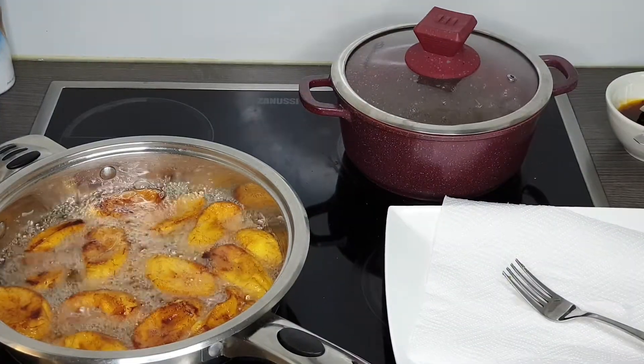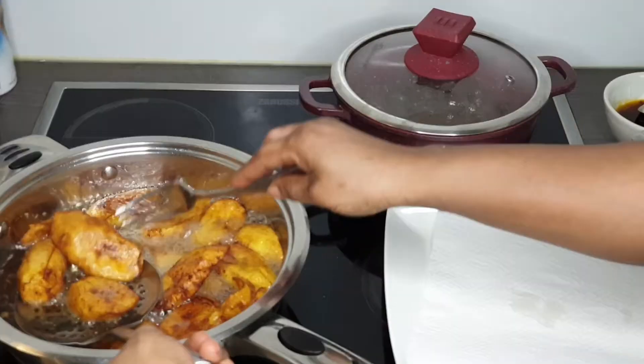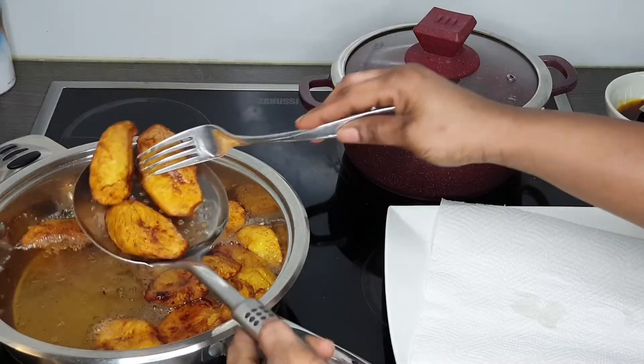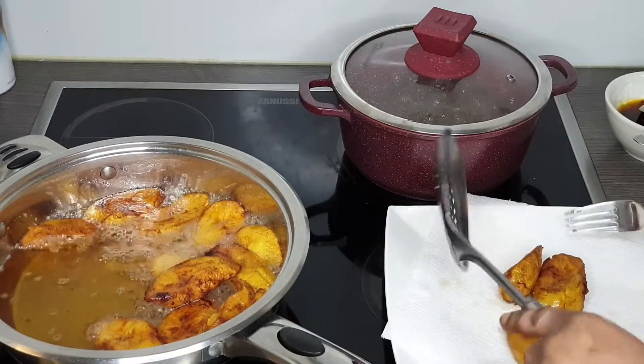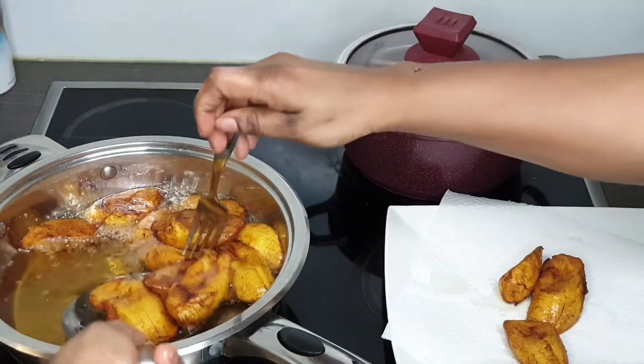A few minutes later, my plantains are already fried and ready. I'm taking them out and placing them on the kitchen paper like I said earlier, to soak up the excess oil from the plantains.